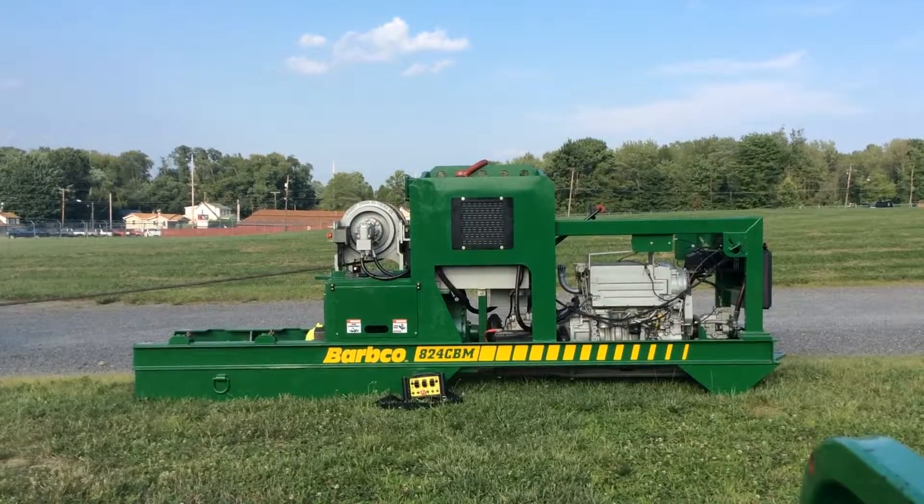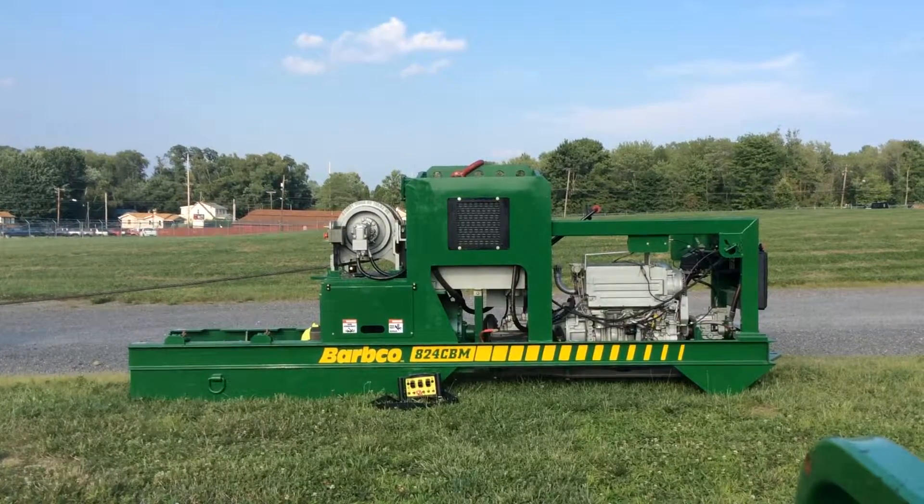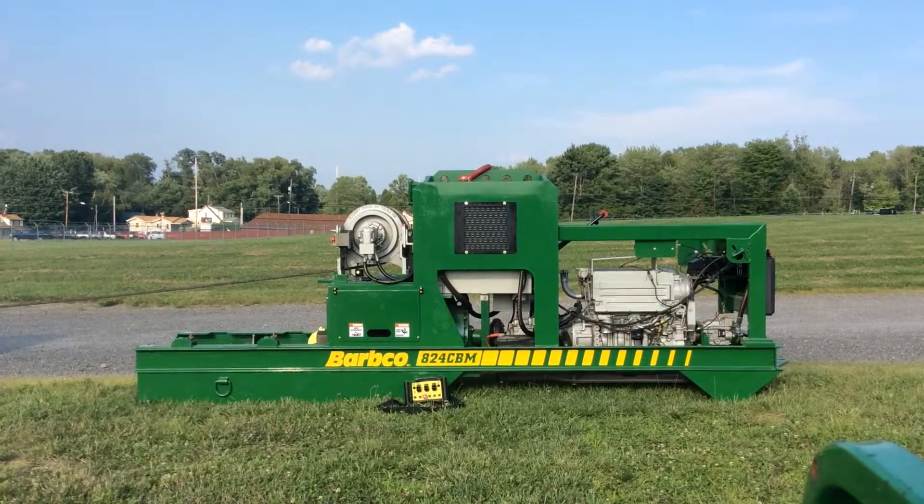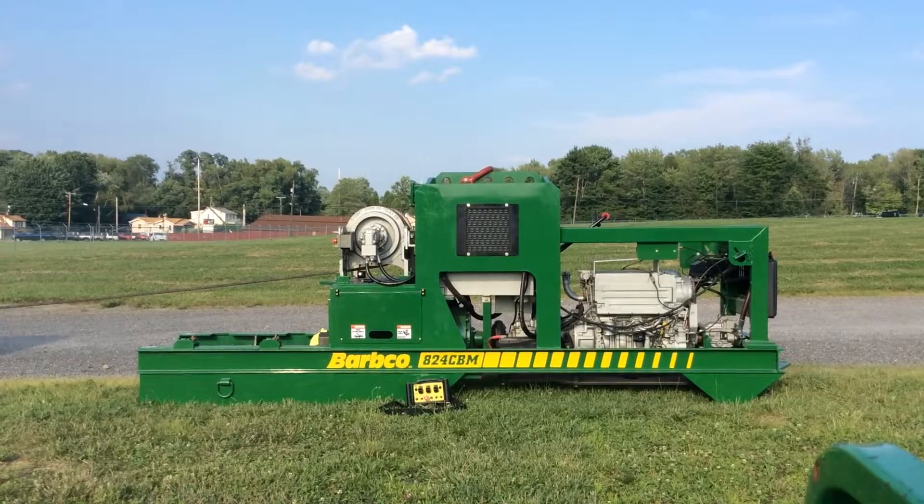The 824 is direct drive with 64 horsepower, 4-speed transmission, and a number 10 Fairfield gearbox producing about 40,000 foot pounds of torque.